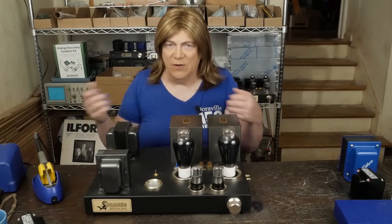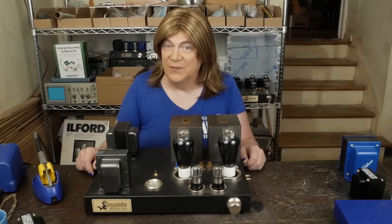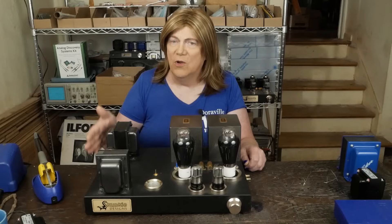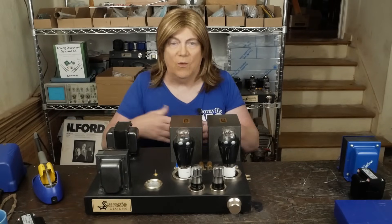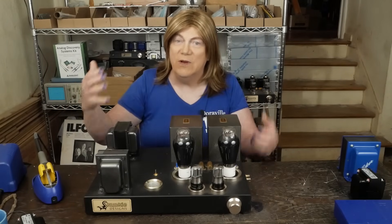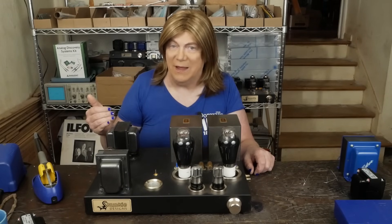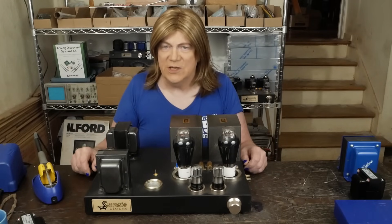I'm going to start with when solid state 100% makes sense. If you want really high power and high sound pressure levels — like in a music venue, a club, a bar, or a house where you can have a big outdoor party — and you need serious power and serious SPL, it makes zero sense to go with tube gear. Solid state can put out so much more clean power for a lot less money.